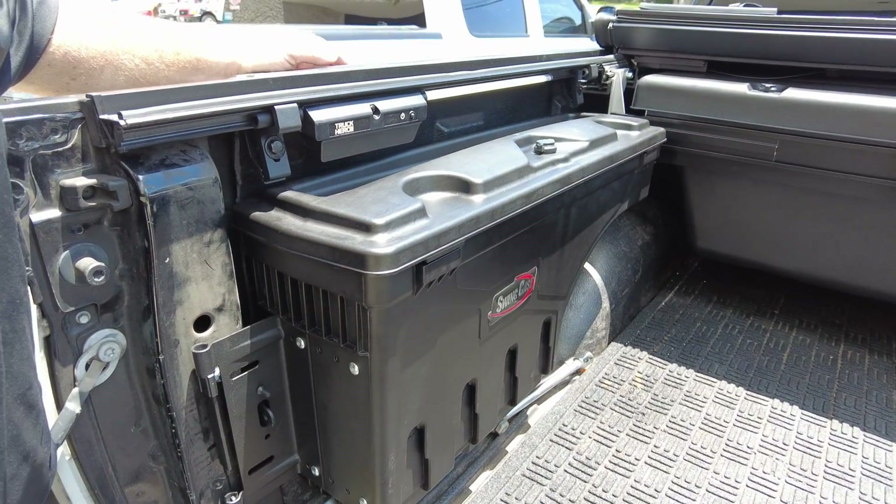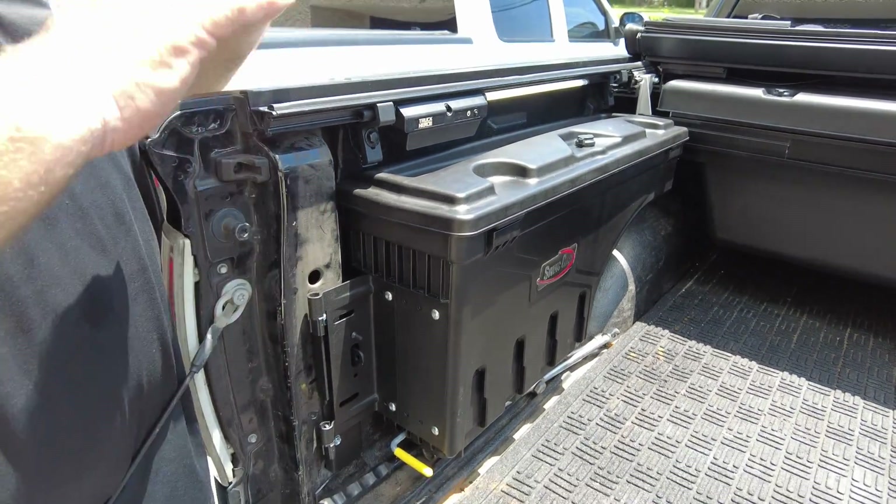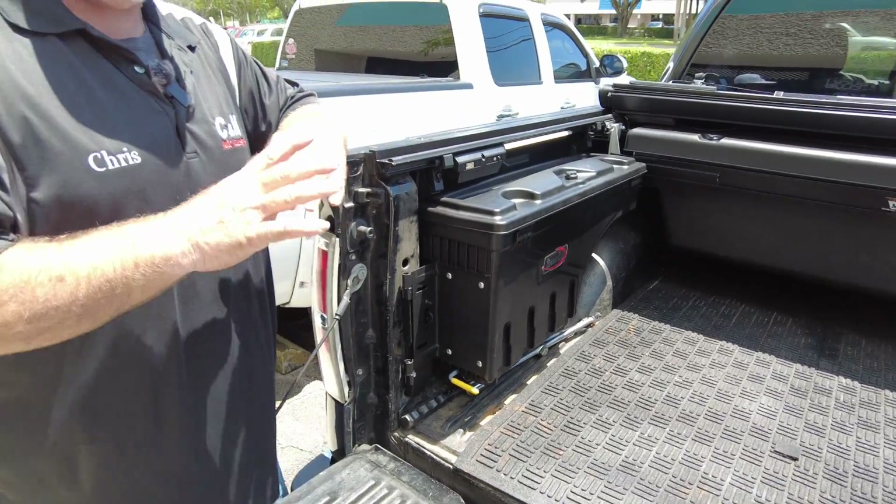Now, of course, with a nice sunny day you might not see it as much, but at night that will light up the bed. Now let's go into what I'm talking about.